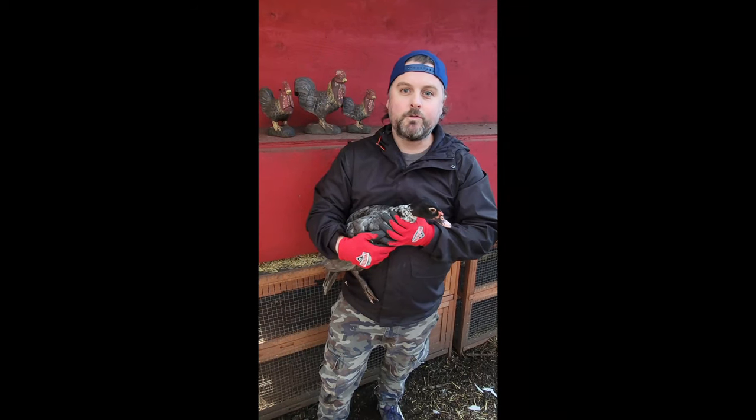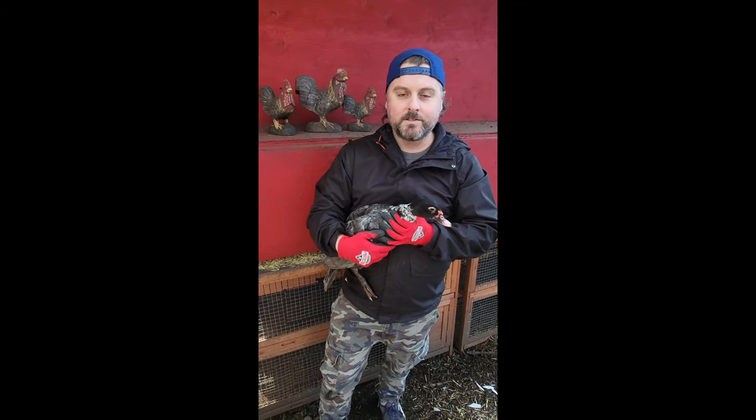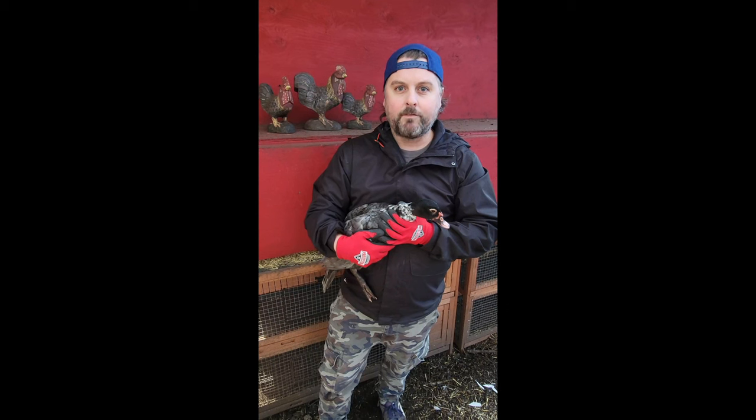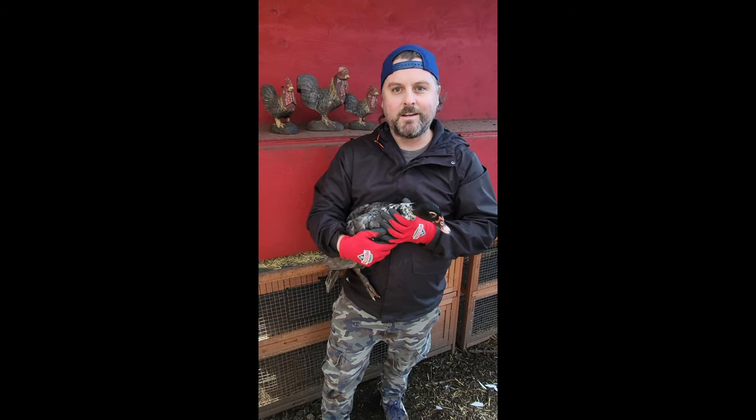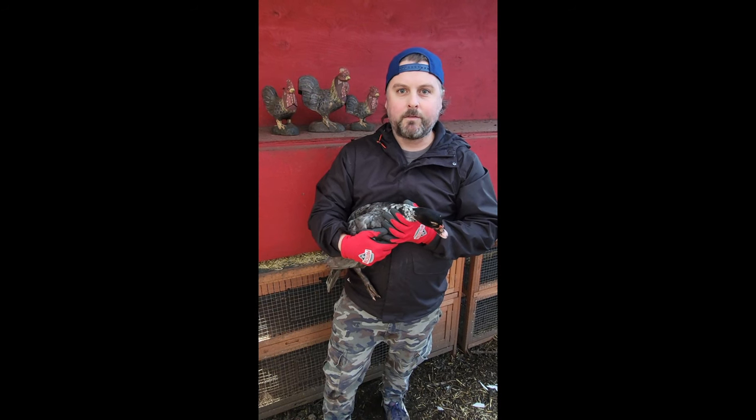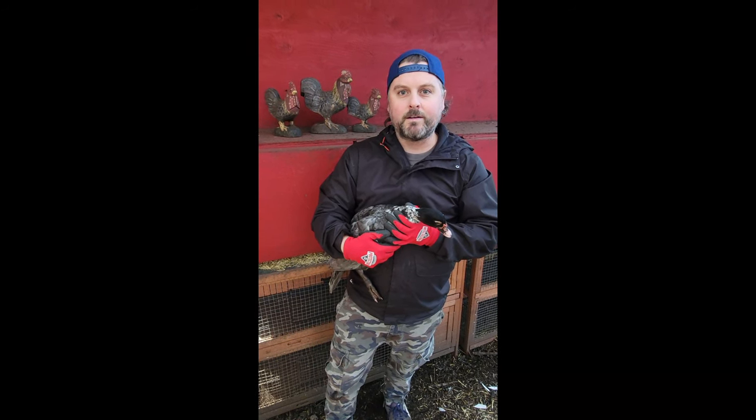Hi everyone, just a super quick video this week on how to trim your Muscovy duck feathers on their wings so they can't fly off anymore. We've been enjoying letting ours roam around, but they are starting to eat too much of our garden here going into the spring, so we are going to trim their flight feathers and keep them a little bit more confined to their coop.